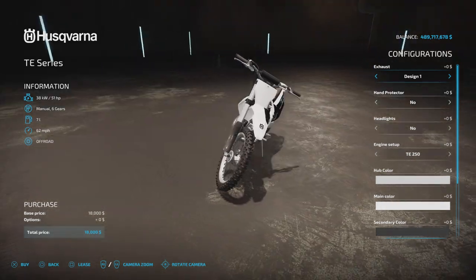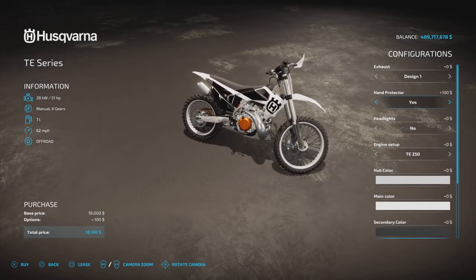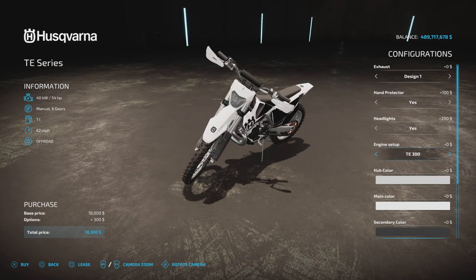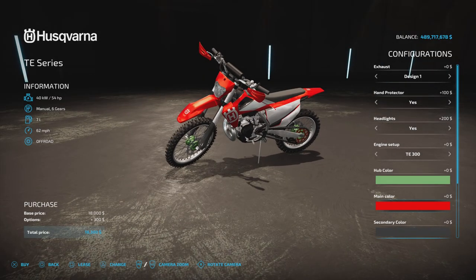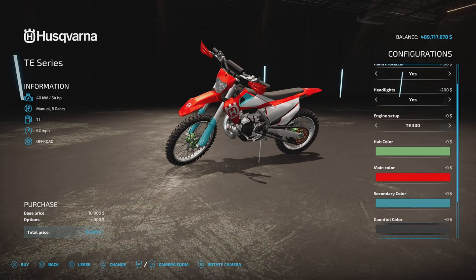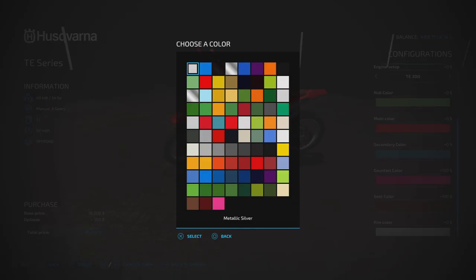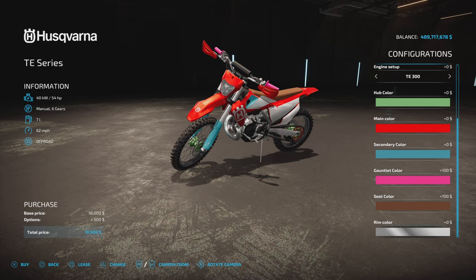Options on the TE two stroke: design one through four for the exhaust. Hand protectors — yes or no. Headlight — yes or no. Engine setup: 51 horsepower or 54 horsepower. Hub colour, main colour, secondary colour — let's go for blue. Gauntlet colour for the hand grips — let's go for pink. Seat colour — you can go for a leather seat if you want to be fancy. Rim colour — metallic silver or chrome available. I went metallic silver on the two stroke and chrome on the four stroke.